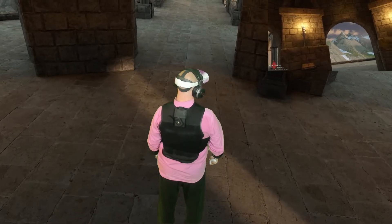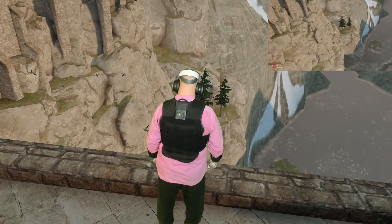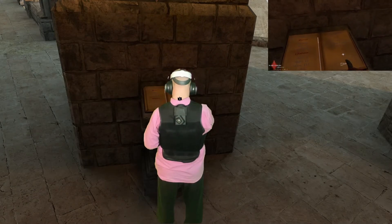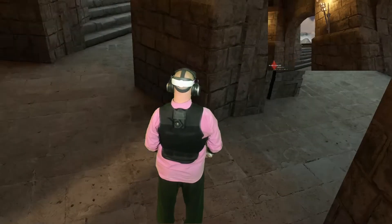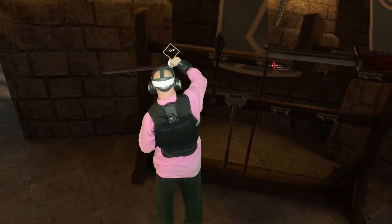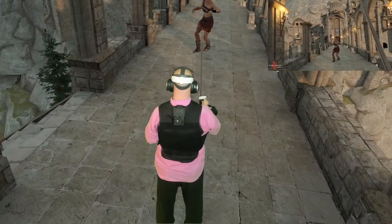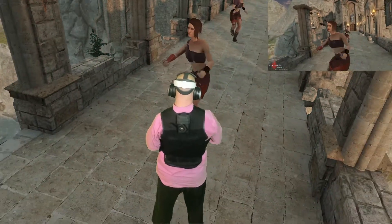Oh wow, look at this! Especially with the Oculus Quest 2, that looks pretty cool. It just feels good being wireless. Wave 1 — here we go, we'll see.